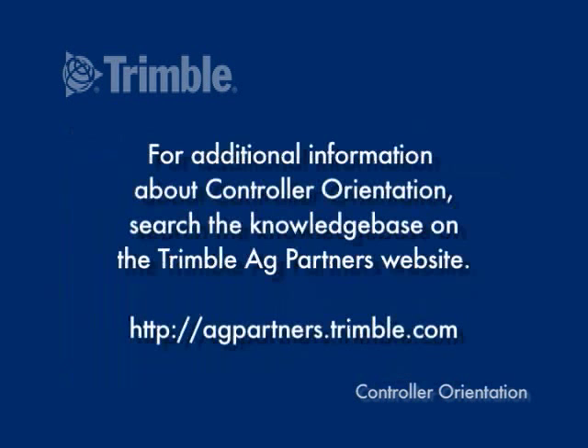For additional information about controller orientation, search the Knowledge Base on the Trimble AgPartners website.